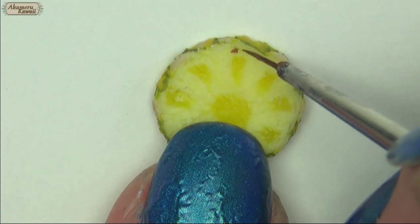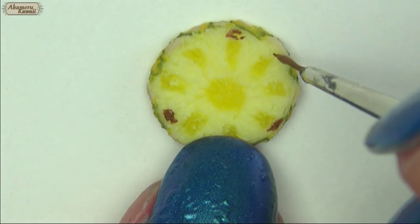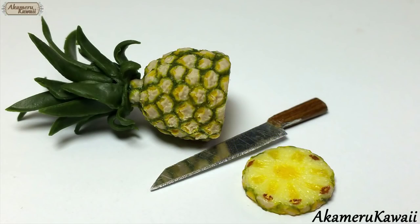Bake completely before adding brown paint to the inside. Finish with glaze and the project is complete.